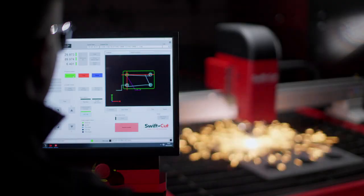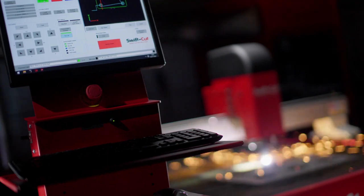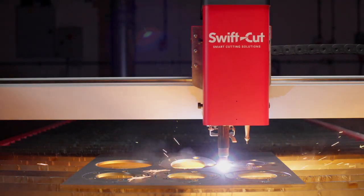It means less downtime for the customer. It allows them to have real control over their cut, so they know what their consumable life is, they can budget properly, and they will be able to control that cutting a lot better. So part one to part fifty, you're not getting any variation.